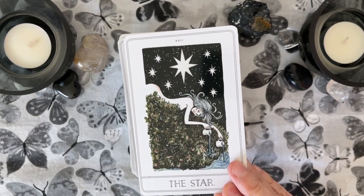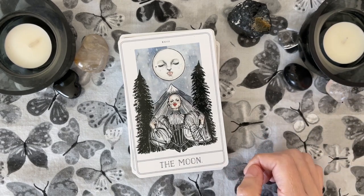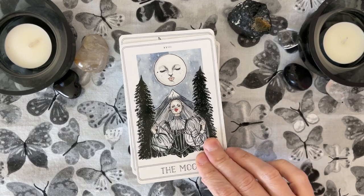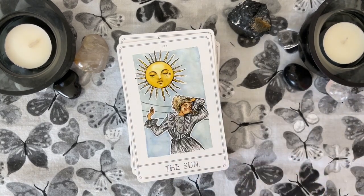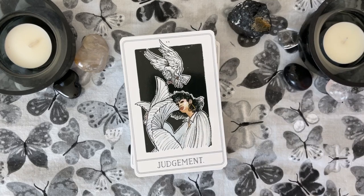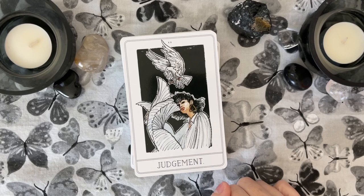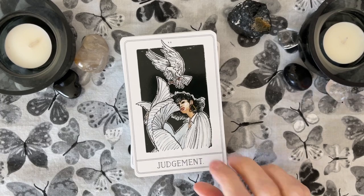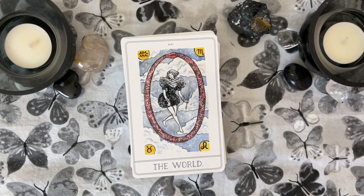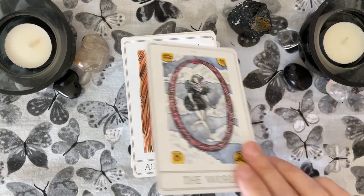The Star — it's a beautiful Star. Oh my gosh, and look at this Moon. I'm digging the art, you guys. And this was the postcard that I got — the Sun. This is a really pretty Judgment card with the dove. Very beautiful. The World — and she's clothed. Really cool.